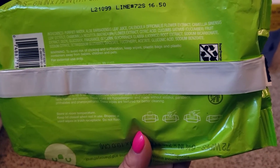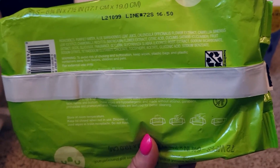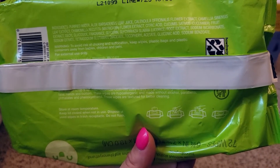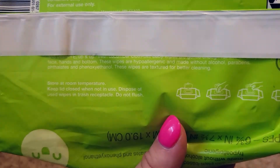I also use these to wipe his mouth and hands after he eats. It's not an overwhelming scent — just a light, fresh scent. It has that nice fresh cucumber scent.